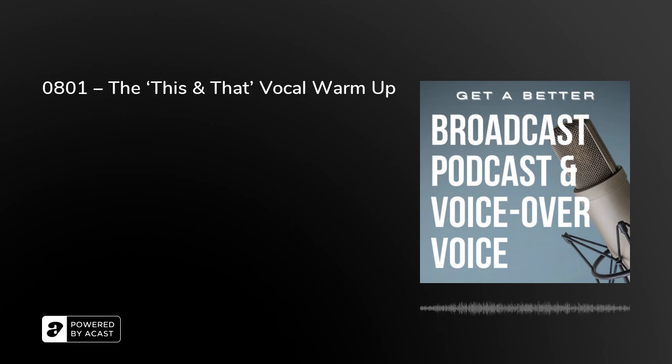Then stick your tongue out a little bit further, again while vibrating that sound. It's another way to warm up your articulators and get a better broadcast, podcast, and voice-over voice.